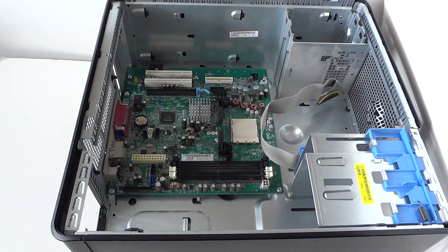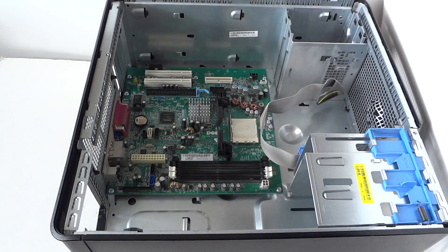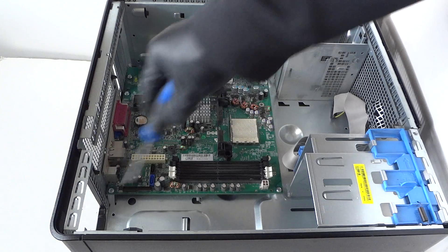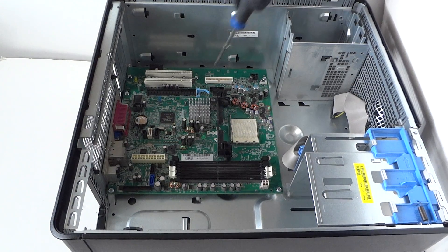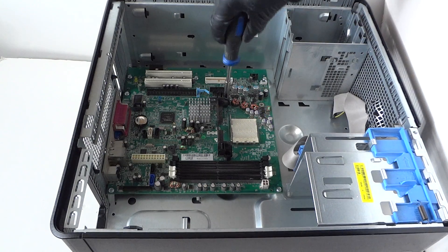Now we're going to remove the motherboard — you'll need a Phillips screwdriver. There are screws to remove: one, two, three, four, five, six, seven, eight — a total of eight screws.